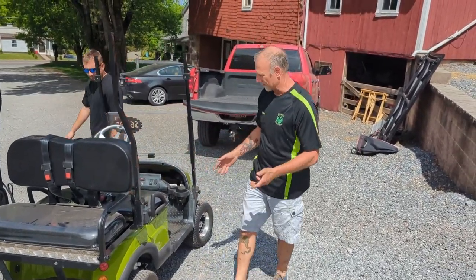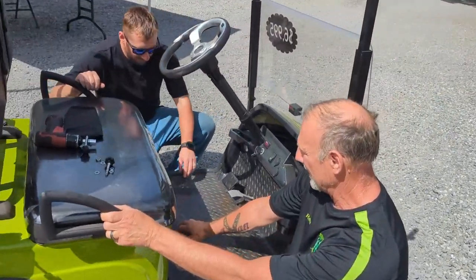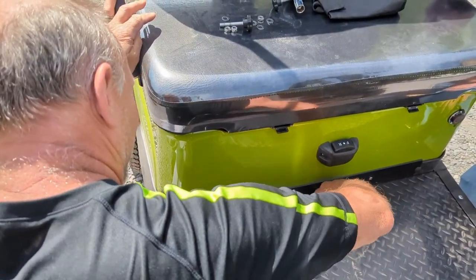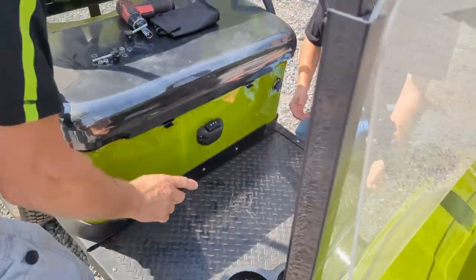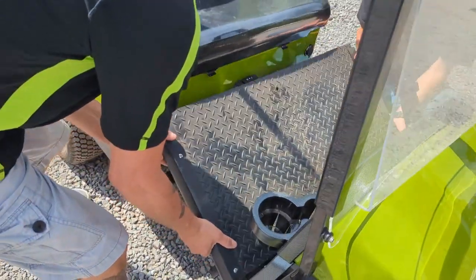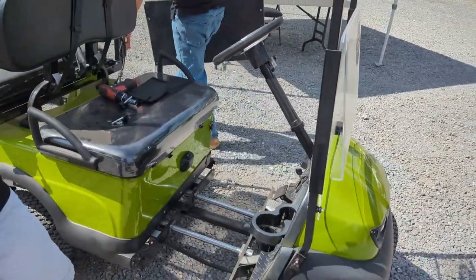The next thing you're going to do is remove your center floor right here. In order to do that, you're going to remove this thumb screw right here. Put that out of the way. With an assistant, grab the front, pull up, slide it forward, lift it up out of the way, and go ahead and store it.